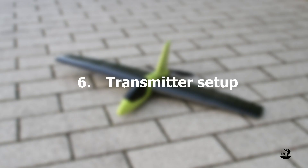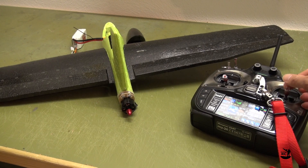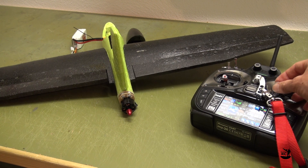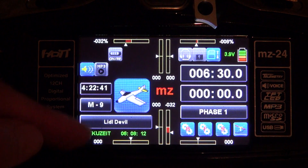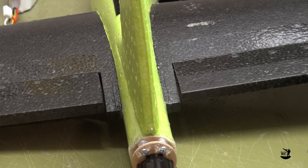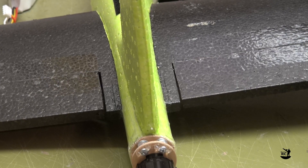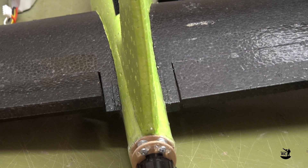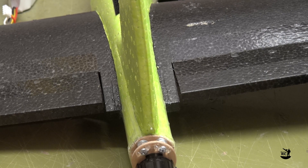Transmitter setup: Let's check the setup of the ailerons, which are actually working as elevons — a mix of elevator and ailerons. For this you need to use a delta mix setup in your transmitter. Both control surfaces up or down will give you the elevator function, and both elevons in different directions will give you control around the longitudinal axis.